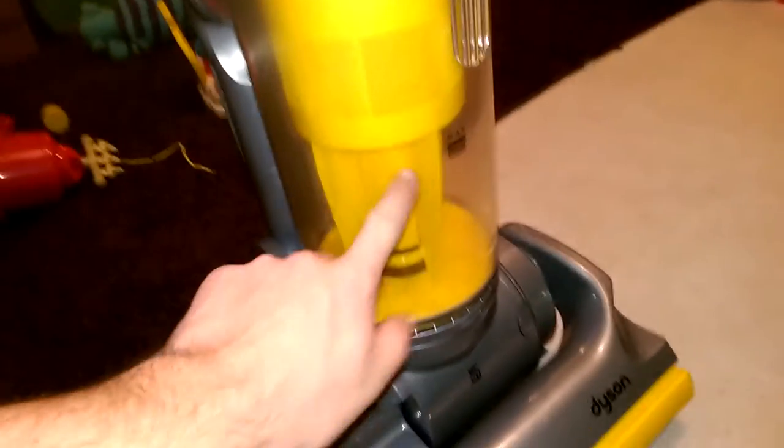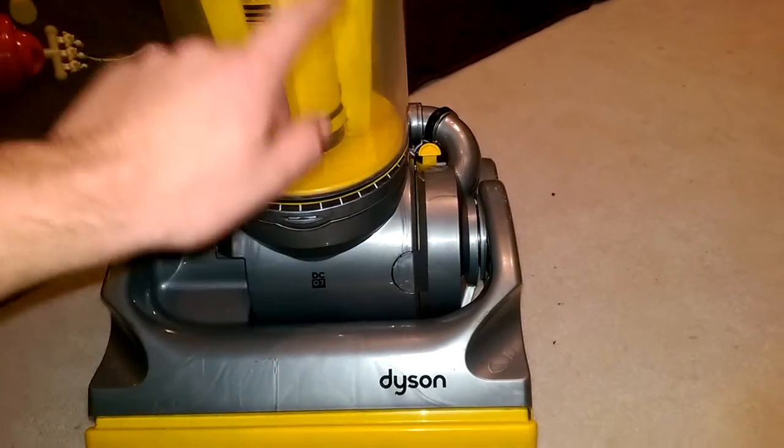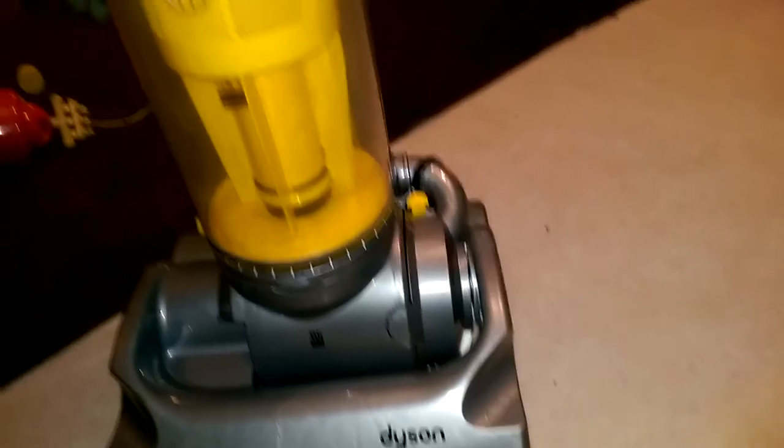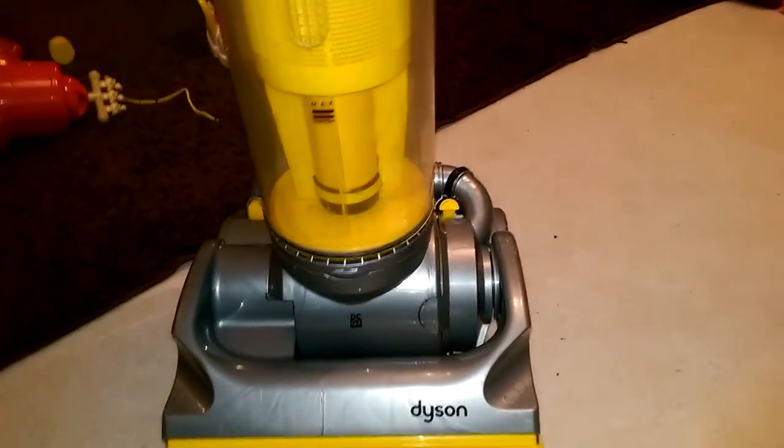It's got a different bin on it because the one that it had was very marked — like unpunishably marked. This one's much better. It's still not perfect but it's only a 50 quidder, I'm not buying it a flipping bin.